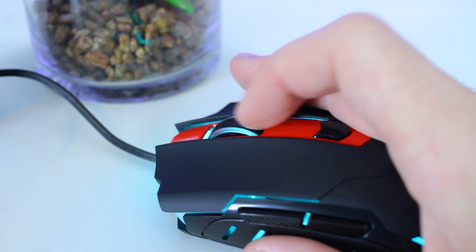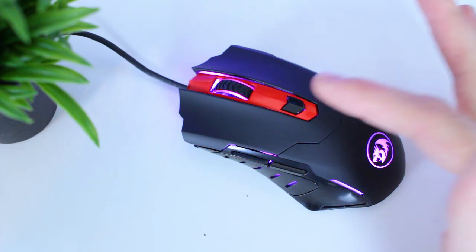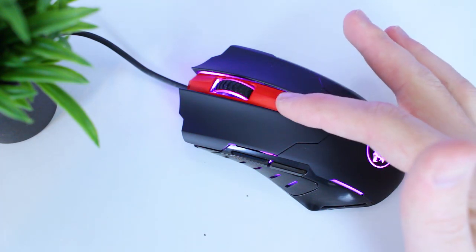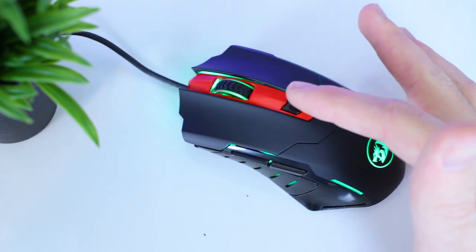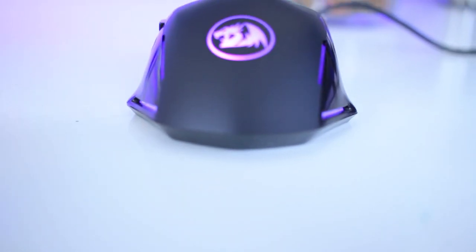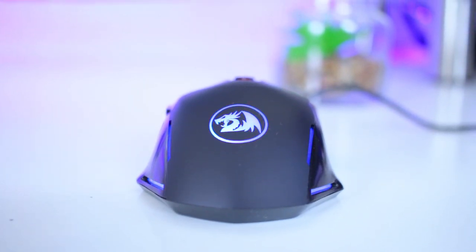Just behind the scroll wheel you get the DPI selection switch that lets you choose between five different DPI levels ranging from 500 all the way up to 7200 DPI. Each level has a different color that you can change in the software. The mouse also has an illuminated Red Dragon logo and two illuminated grooves on the sides.